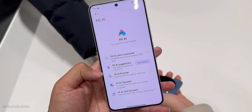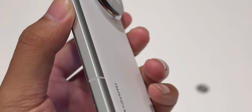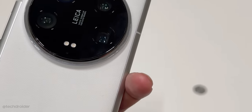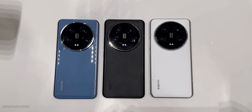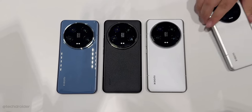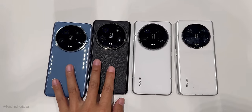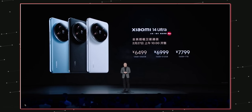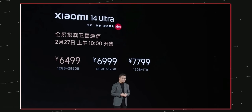The best part of the Xiaomi 14 Ultra is its 5300mAh massive battery paired with 90W wired and 80W wireless charging, so this device can easily last a day. Other specs include an IR blaster, satellite connectivity, lots of AI features in HyperOS, maxed-out storage, and maxed-out RAM.